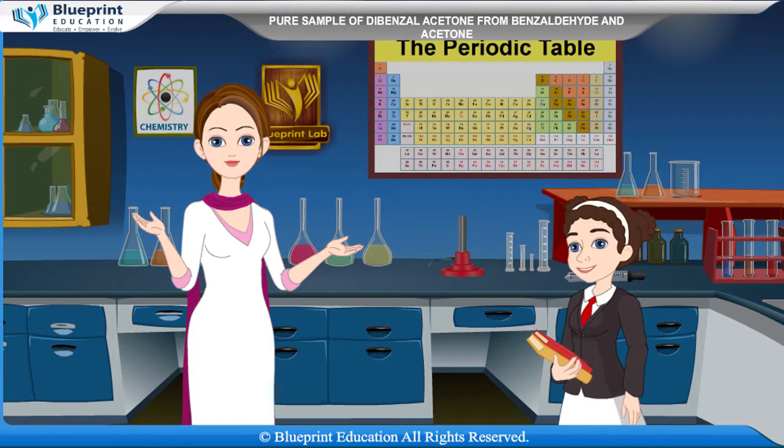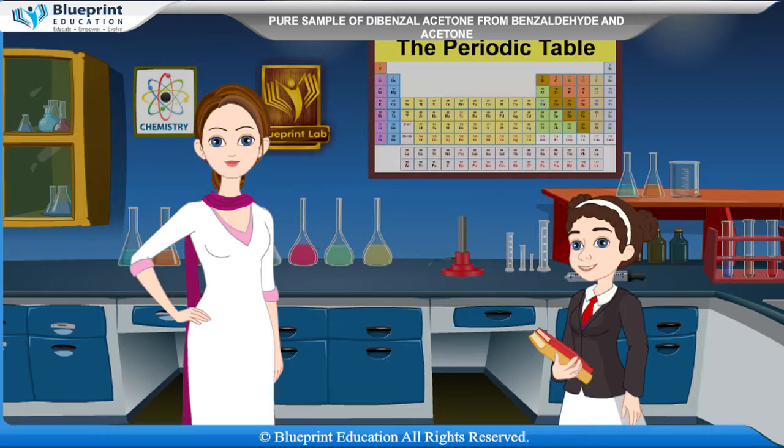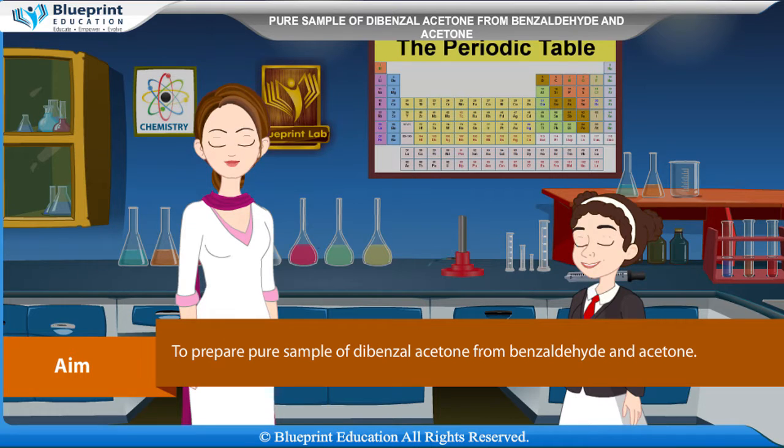Let's do an experiment to prepare a pure sample of dibenzyl acetone from benzaldehyde and acetone. Our aim here is to prepare a pure sample of dibenzyl acetone from benzaldehyde and acetone.